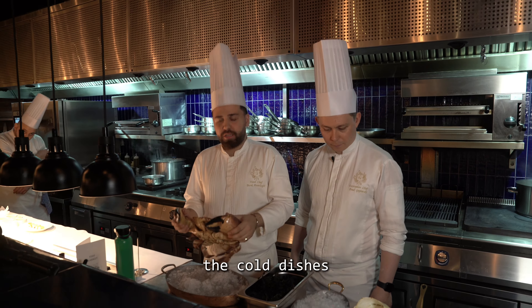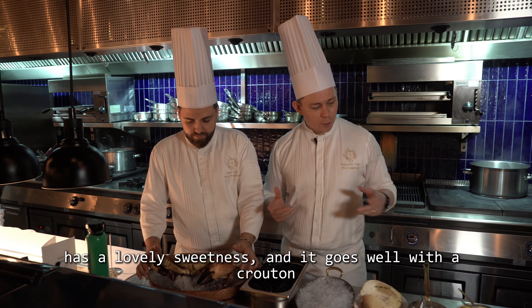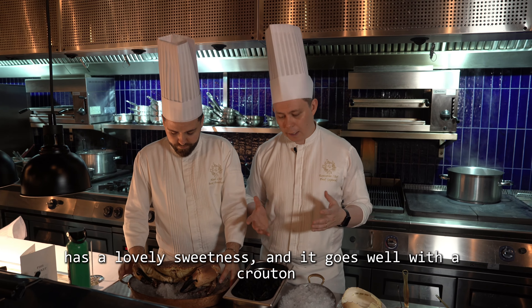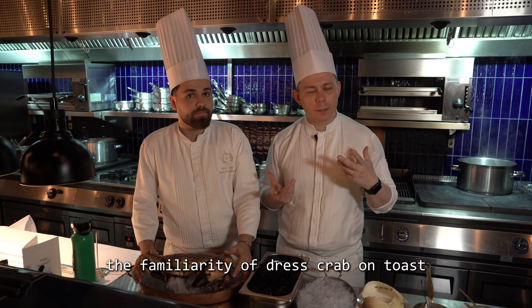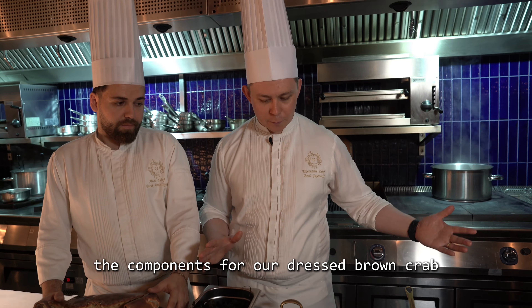The brown crab is lovely because, as Borak said, it has a very fine texture, so we can extract all the crab meat from inside the claws and legs, pick it apart. It has a lovely sweetness and it goes well with a crouton — the familiarity of dressed crab on toast is what we're trying to achieve here.